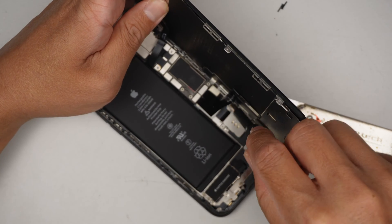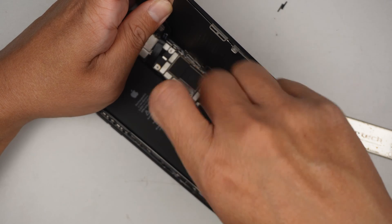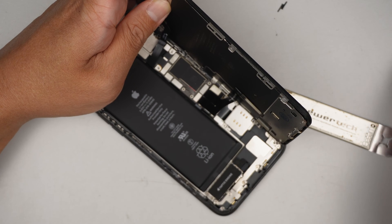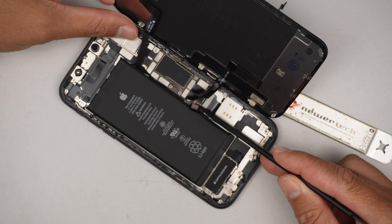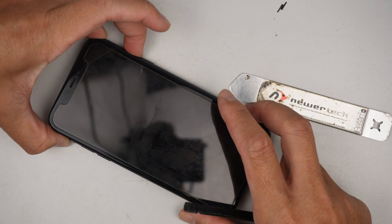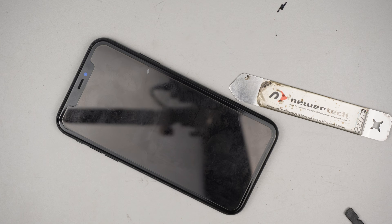The battery is right underneath here, so let's go ahead and remove the bracket to disconnect the battery and see if we can get a display. There are three screws, and one of them is right underneath that flex cable. Remove the L-shaped bracket — that is the battery connector right there. Disconnect it, then reconnect it back in to see if there's any display. Hopefully there's some battery charge on the phone, otherwise I need to charge it up. Doesn't seem like there's any battery.